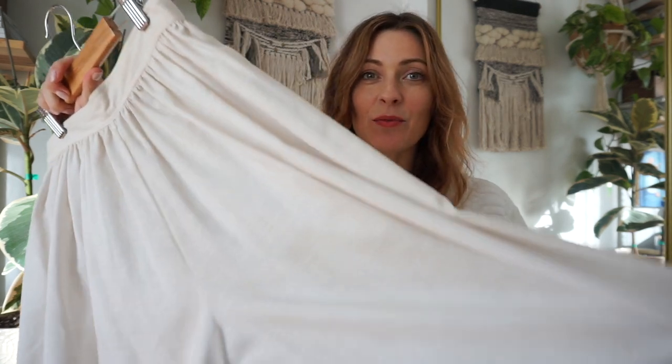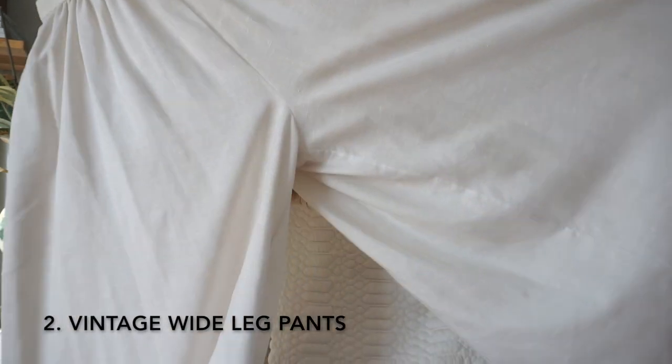The second piece I'm going to style up is these wide leg white pants. I got these when I did my collab video with Beth and we went thrifting for summer wedding looks. But these pants are so voluminous and they're just a little bit difficult for me to style. So I was going to try to see if I could put together a more fall-inspired look today.